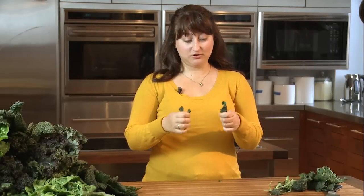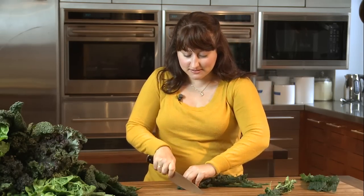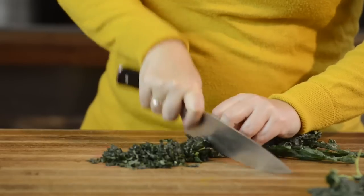From here, you can tear the leaves into large pieces by hand for kale chips, or you can pile leaves up, roll them into a tight package, and then with your knife, thinly slice them like you would chiffonade basil. These are really great for sautés or even long braised dishes.